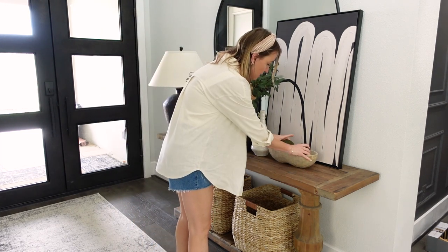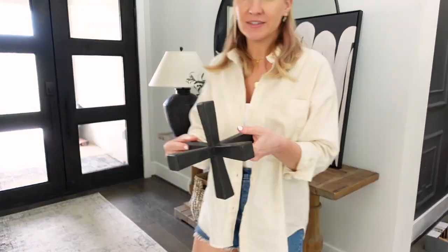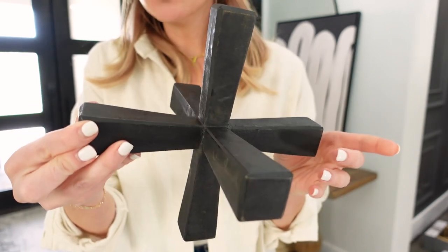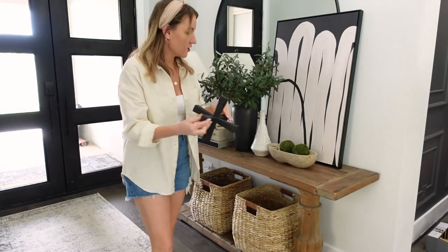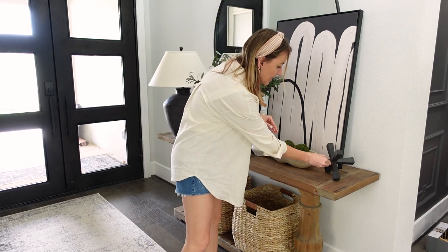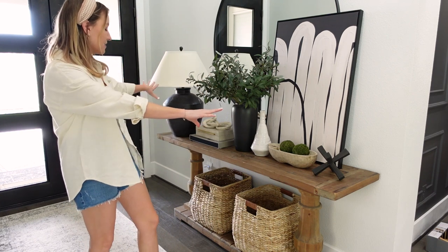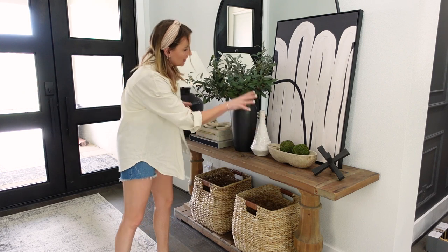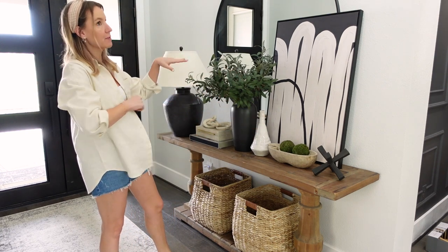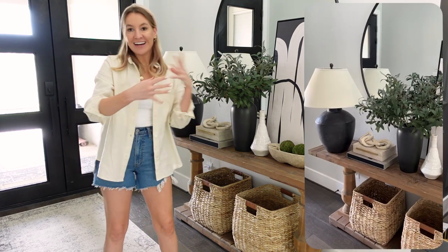I'm just going to add one more little piece on the side — I recently grabbed this little sculpture piece off Amazon. I just think it's fun and it adds something different and unique. So I have endings, a little middle, some tall, some wood, some green, black, white, gold, and wood wicker. I just love how it all comes together — it's so beautiful, darker and moody, very neutral.